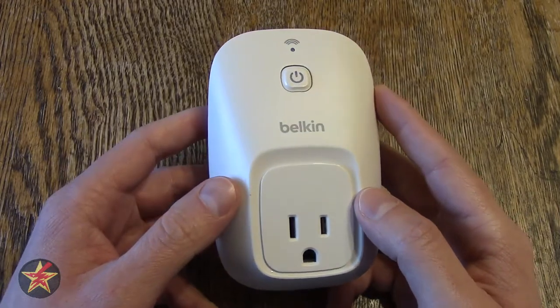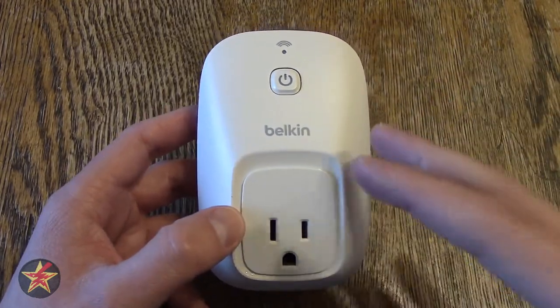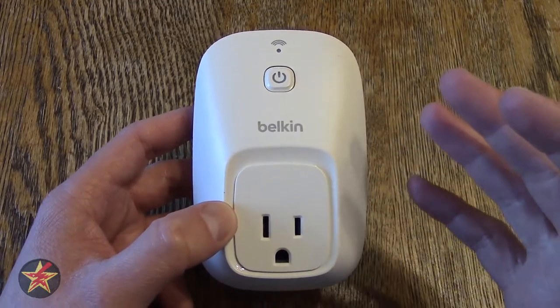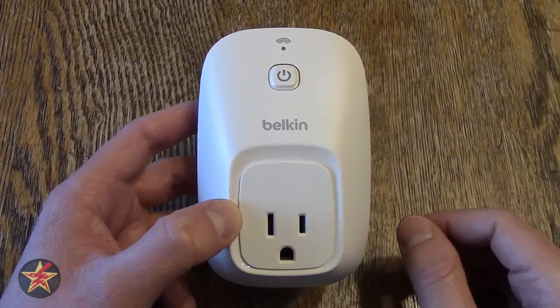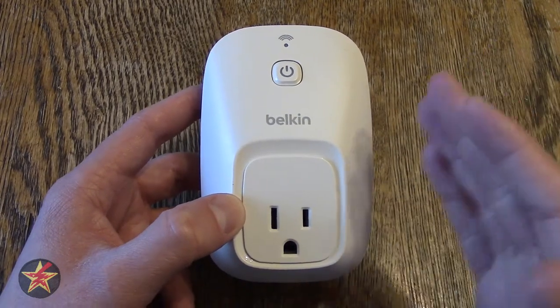Part of the reason you're considering a smart switch is because you want to do home automation — you want to make your life simpler. So the question is, how simple is it to set up the Belkin Wemo switch here? Why don't we take a look at that?